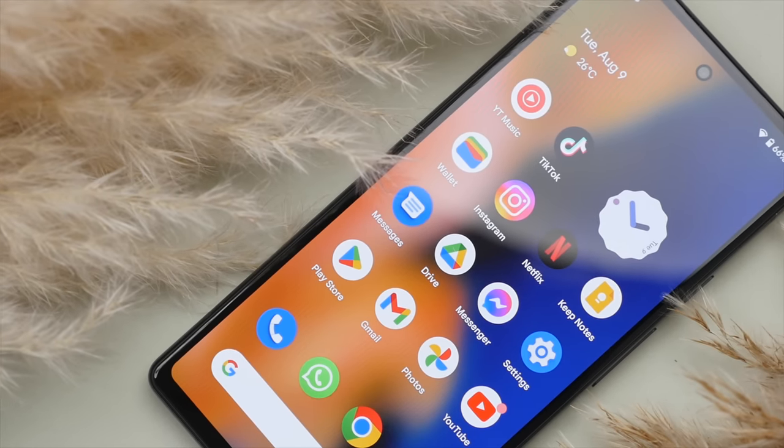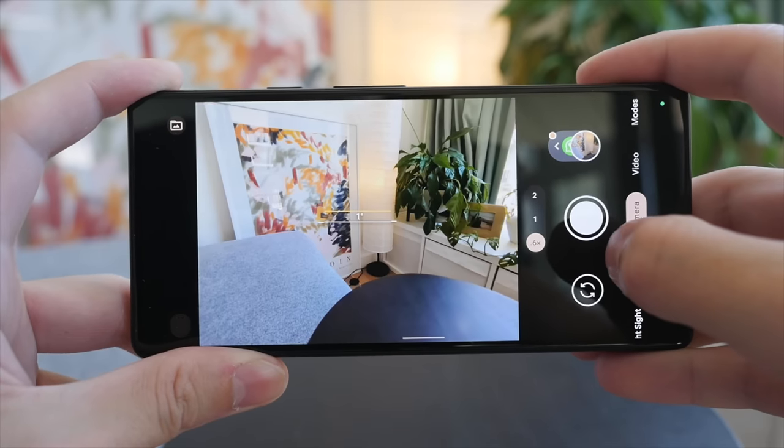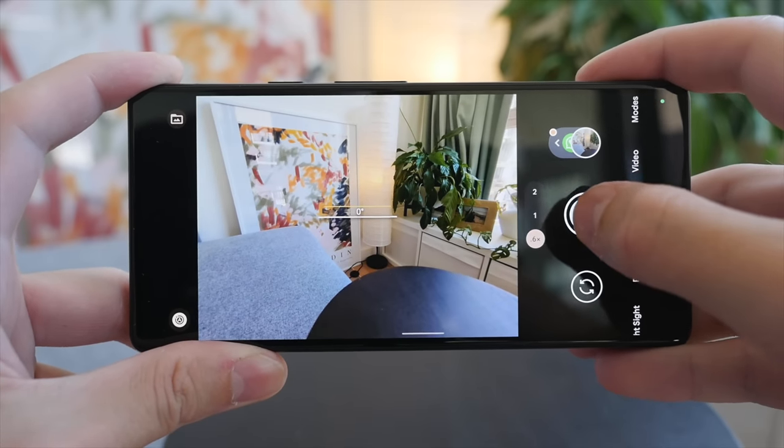Over the years, the Google Pixel phones have been met with mixed reviews, but after using the Pixel 6a for just about a week now, there's a lot to like about this phone. But these days, budget to mid-range phones are only getting better, and the question is: does the Pixel 6a bring enough to the table?